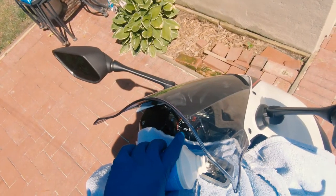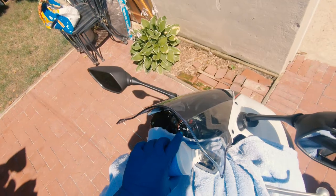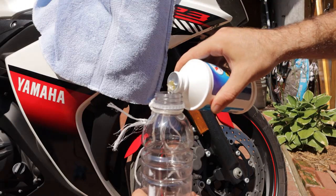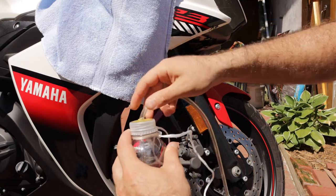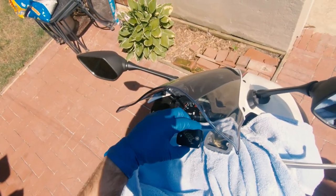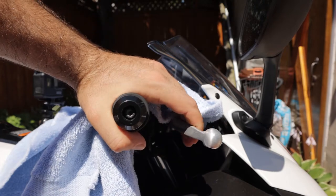Remove most of the brake fluid from the master cylinder and put it into the bleeder bottle you just made. Top off the reservoir with fresh brake fluid, and if necessary, pour some fresh fluid into the bottle as well. The idea is to have a sufficient amount of fluid in the bottle to submerge the end of the hose, preventing any air from getting back into our system. Place the lid back on top of the master cylinder reservoir for added protection from spillage, and pump the front brake a few times.